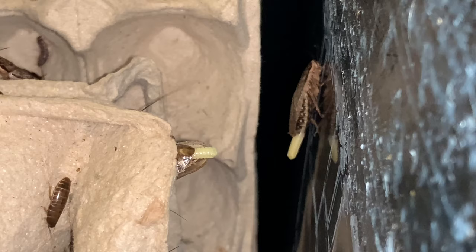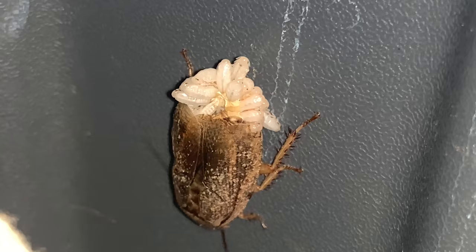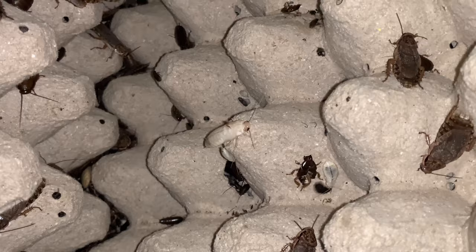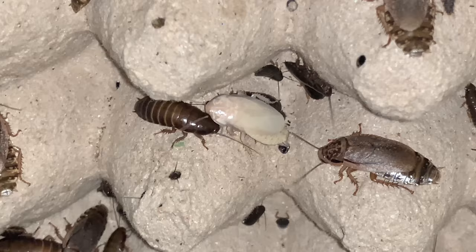Woodies begin their lives as eggs, which remain in an egg sack attached to the adult females until they're ready for hatching. Each egg sack can carry around 25 to 40 eggs. Newly hatched roaches are white and will be carried by the females for a few hours before they are off on their own. Immature woodies are called nymphs and they will molt as they grow. Males molt 6 times before reaching adult stage while females molt 8 times. After each molt, woodies become soft and white and are vulnerable to damage at this stage.